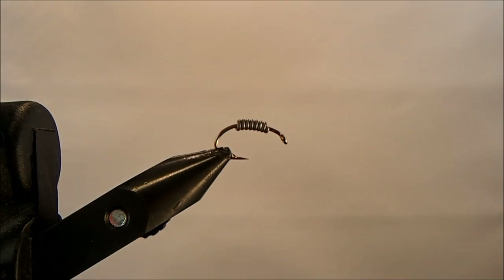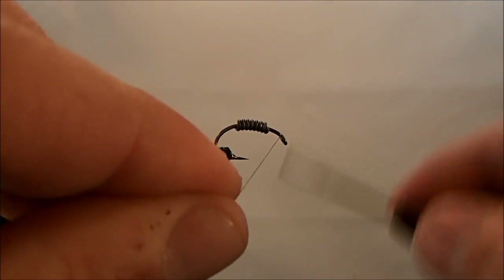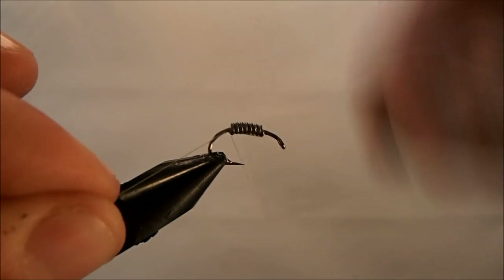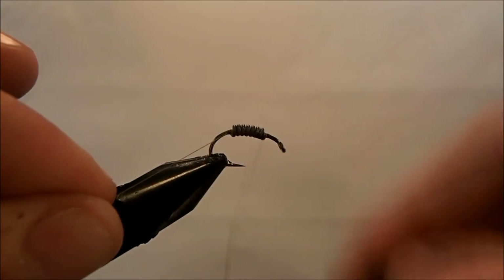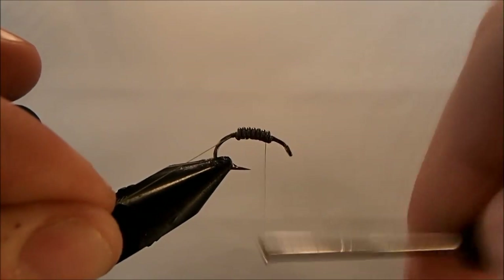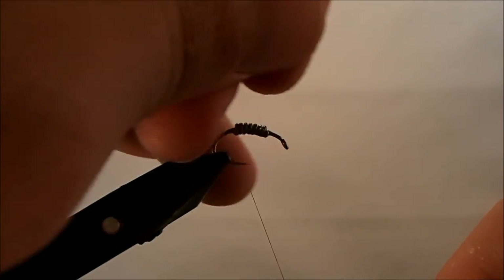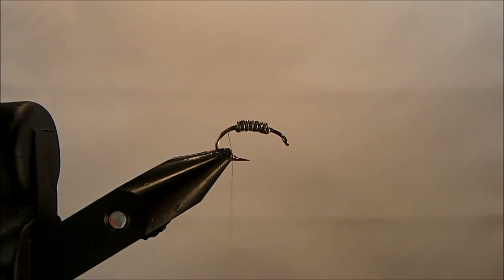The thread I'm going to use for this is an 8/0 in olive. I'll get that started with a couple wraps in front and then reach all the way back through the lead to make sure it doesn't go anywhere, and then break off that end section.